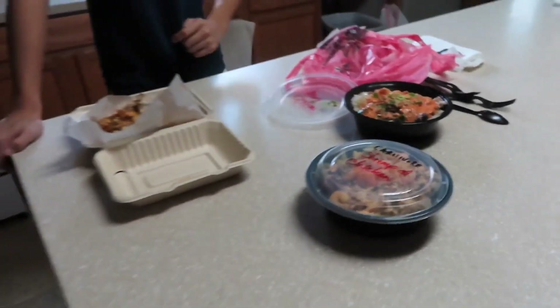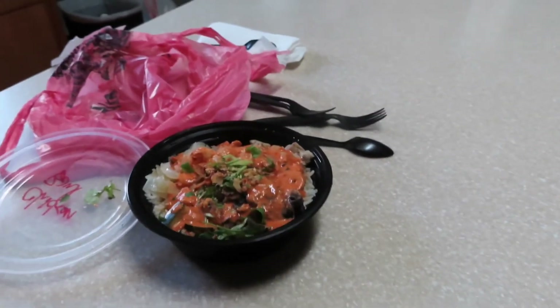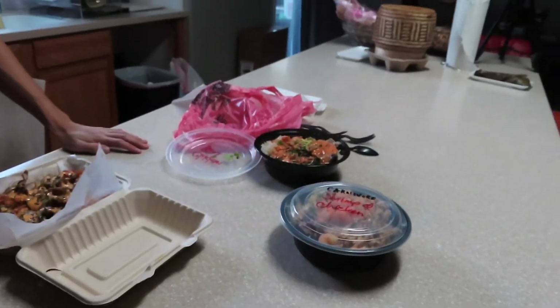All right, guys, here we go. They decided to send us food after they sent us the light stand. Time to eat!